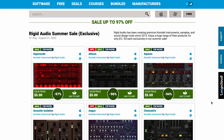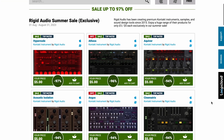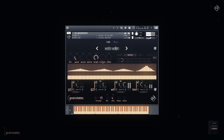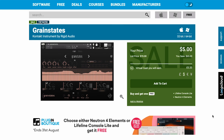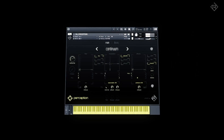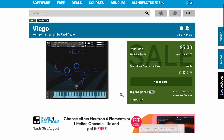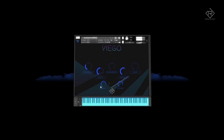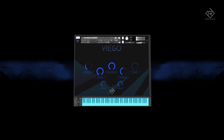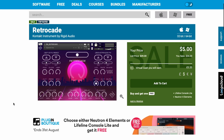Other picks this week: Rigid Audio Summer Sale is going on over at Plugin Boutique — five bucks for everything the developer made. Does require Kontakt. A couple that jump out that I'd recommend: Grain State by Rigid Audio — big fan of this one. Also, Perception is pretty interesting. My very personal favorite is Viego. And Retrocade, when you just want a little synth wave sound.